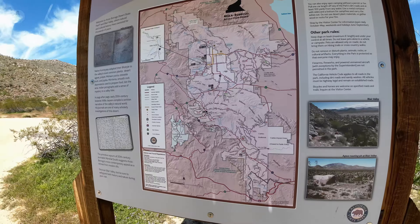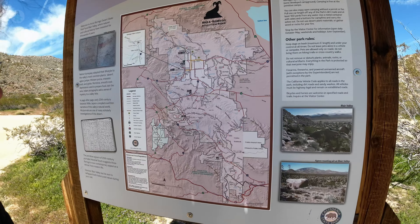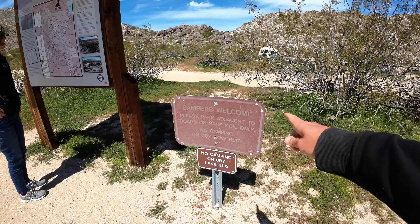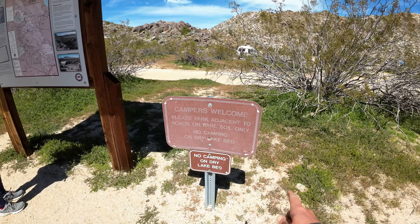So before we get too far in, we're going to stop and take a look at the map. You are here — oh, there. Well, that's not a useful map, actually. While this says: campers, welcome. Please park adjacent to roads on bare soil only.